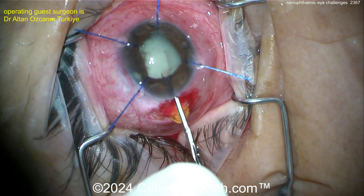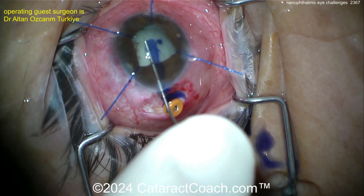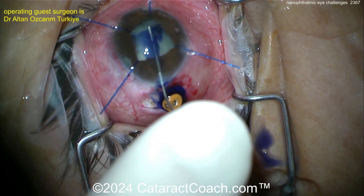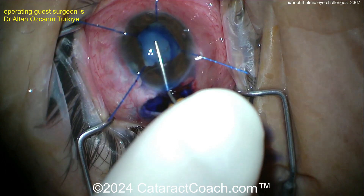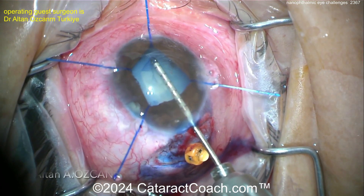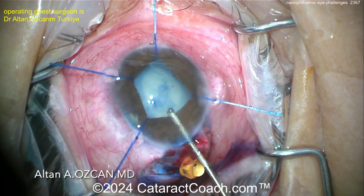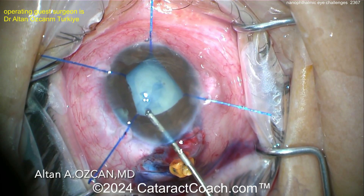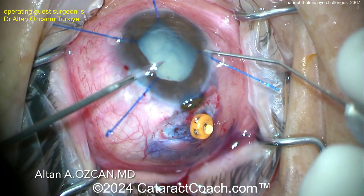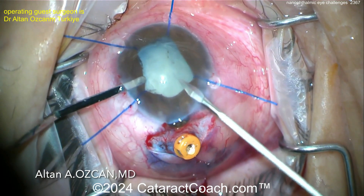Here the capsulorrhexis is being done — not easy. These are my least favorite eyes; I love a big myopic eye with so much room. Because you already have viscoelastic in the eye, you can't fill the whole thing with trypan blue — you have to do a gentle painting. What was done previously wasn't the capsulorrhexis; that was just breaking off some of the synechiae and fibrotic bands. Here you need to get a good-size capsulorrhexis. It's hard to judge because the white-to-white is also very small in this eye.